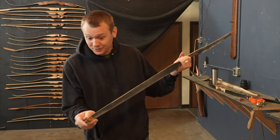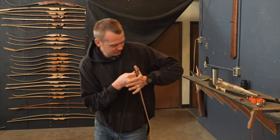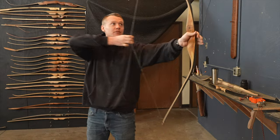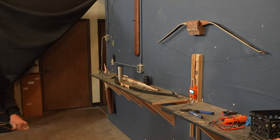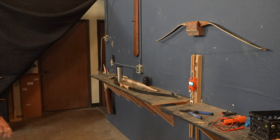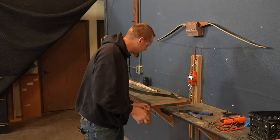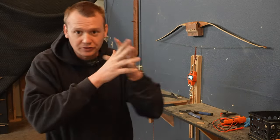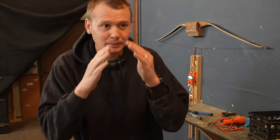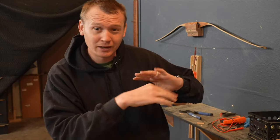With the width reduced, let's check the poundage again before we keep sanding. We're at 42 — that is perfect. The reason that's perfect is because when I remove the finish with the sanding, I'll get a little bit of fiberglass removal and it'll be really easy to hit the 40 pound mark dead on. So I'm going to remove the finish now. It'll probably drop another pound or two and we'll be good to go.